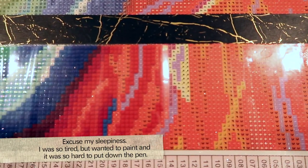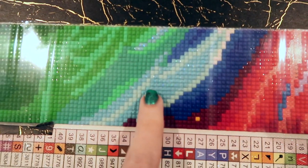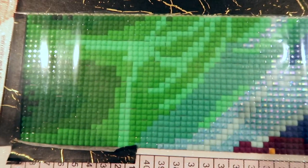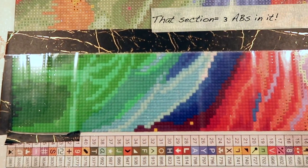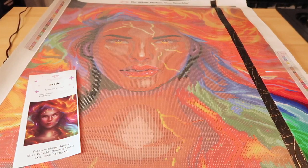I did not want to stop diamond painting this, but I had to so I could edit this video. But you can see these beautiful ABs — those blues right there. Get closer — the colors are just so pretty. I'm having so much fun painting this — just look at that small section, so gorgeous.